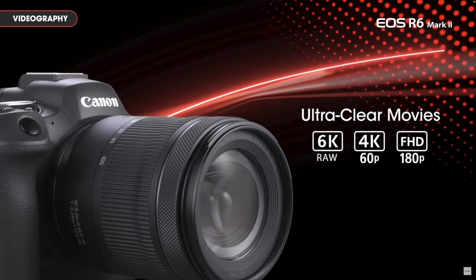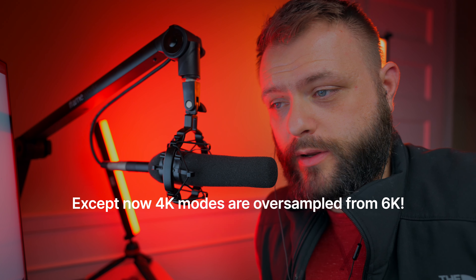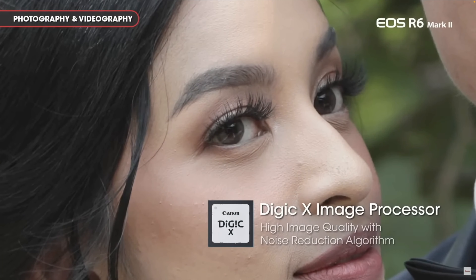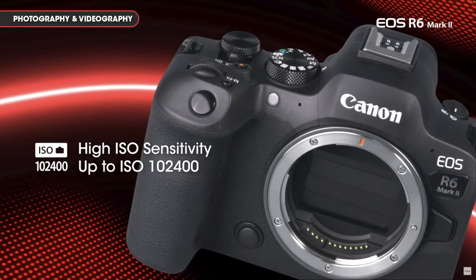You can shoot 4K 24, 4K 30, and 4K 60 in 10-bit C-Log 3 — pretty much the same as the original R6. It has a three-inch 1.62-million-dot LCD screen. It's now using the DIGIC X processor, the same one in the Canon R3, which enables a 40 frames-per-second burst in electronic shutter mode and an expanded ISO range.